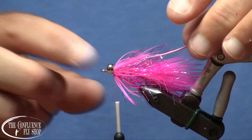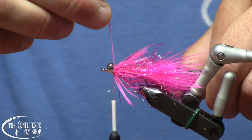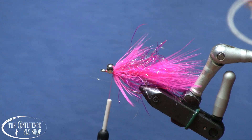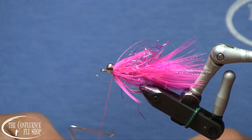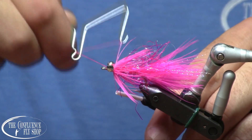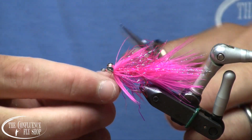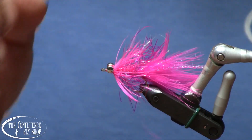Alright, I'm just taking a few wraps up toward the eye. There's often where that return ring eye comes in — there's a little kind of sharp burr — and I want to make sure I've got that covered with thread so I don't inadvertently break my leader. And then we are going to whip finish behind the eyes. And we're done.